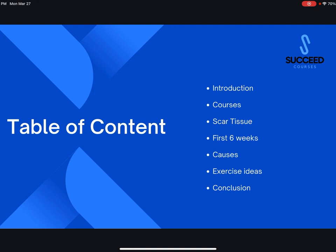In today's presentation we'll go over a little bit of everything: scar tissue, the first six weeks and why they're so important, the causes of stiffness with knee bending and straightening, and then some exercise ideas at the end.